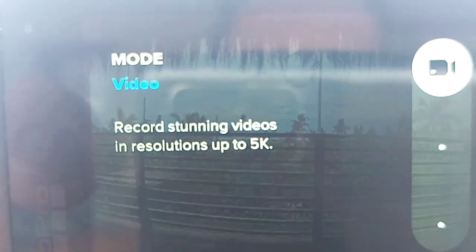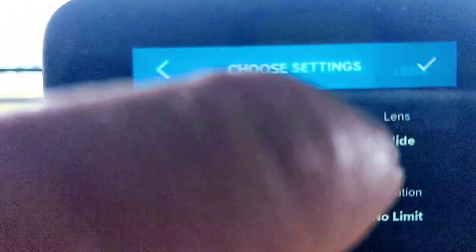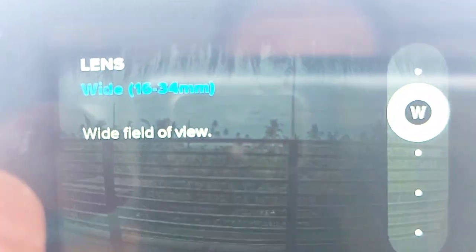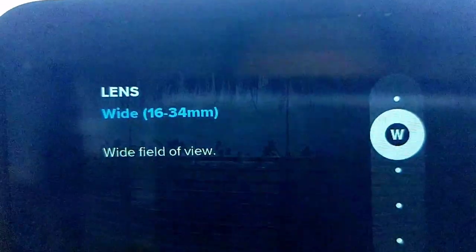In the settings you can go up to 5K in resolution. You can also change the lens — so you could go to a 16.34mm camera if you wanted to. You can go wide, more linear, super wide, or super max wide.